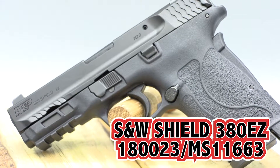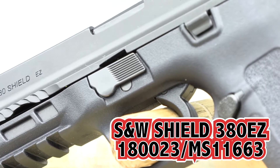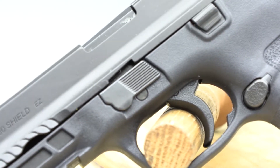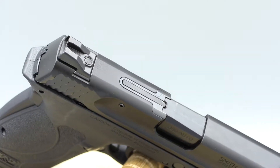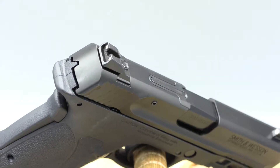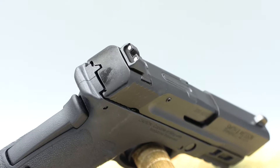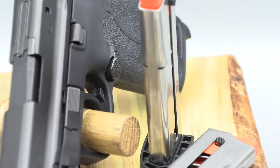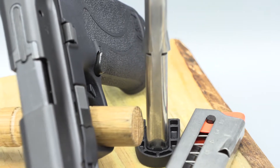Smith & Wesson M&P 380 Shield EZ. This mid-sized 380 carry pistol was designed with self-defense and easy manipulation from the ground up. This single stack pistol maintains a slim profile but features a longer slide and grip, making the felt recoil significantly reduced compared to other 380s. The 5.5 inch sight radius and 3.75 inch barrel helps the shooter maintain confident, accurate shots.